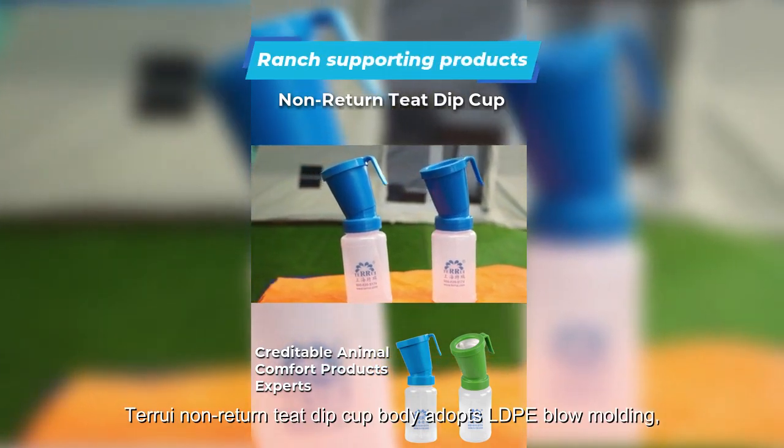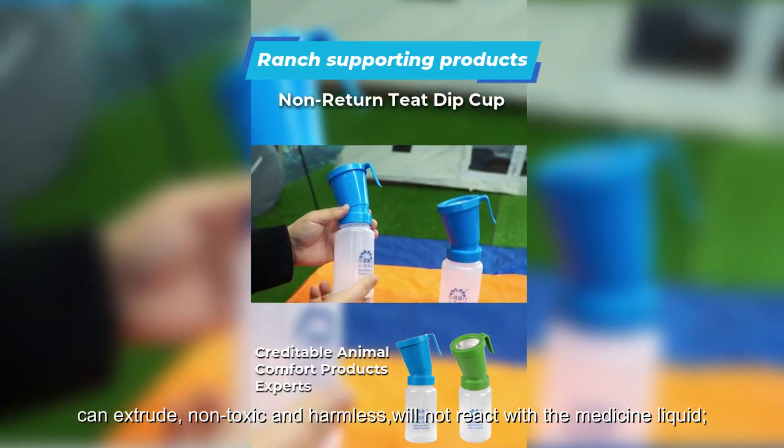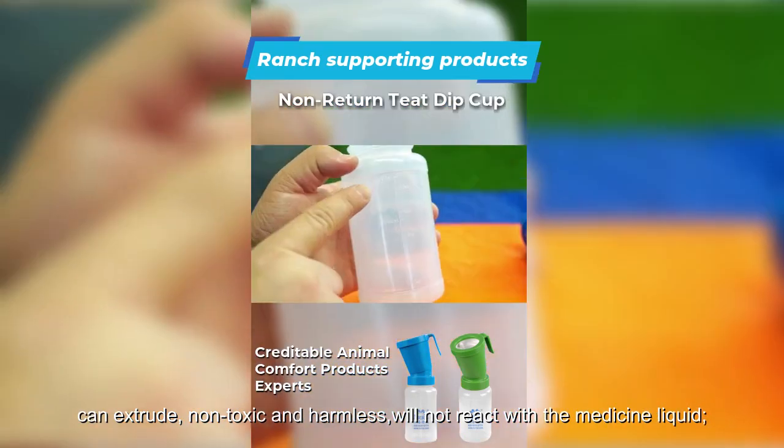The Terui non-return teak dip cup body adopts LDPE blow molding. It can extrude, is non-toxic and harmless, and will not react with the medicine liquid.